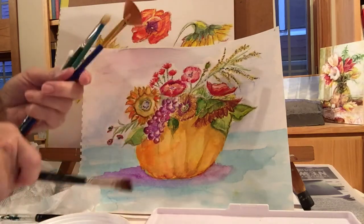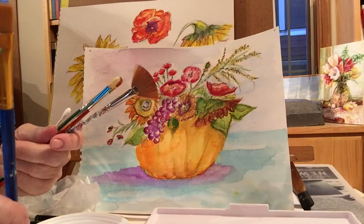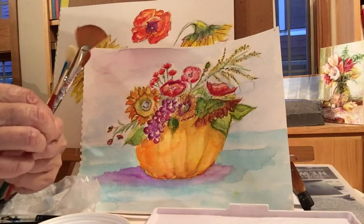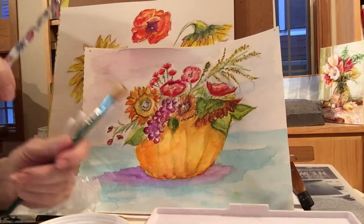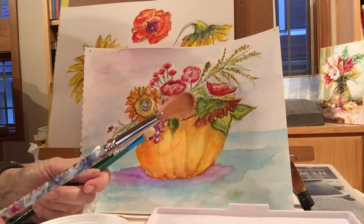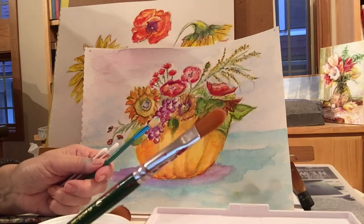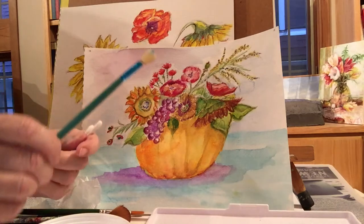This is called the angle brush — this one is called the bright. I don't know why, I would call it the square head brush, but it's the bright. This tiny one is a detail brush. And here's the fan brush — a fun brush to make texture with. This is the filbert brush; it's got a rounded edge and it's good for making flowers.